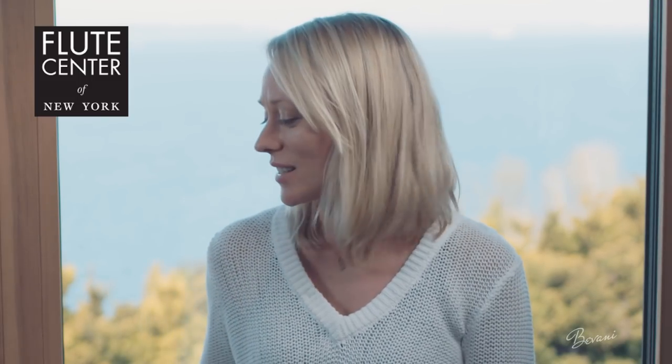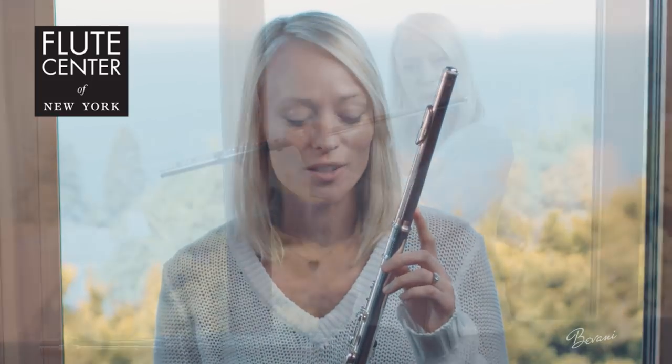Next, I'm going to play the Sonare by Powell. This is a sterling silver head joint and body, and you'll notice that the head joint has a beautiful rose gold color.